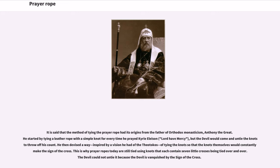It is said that the method of tying the prayer rope had its origins from the father of Orthodox monasticism, Anthony the Great. He started by tying a leather rope with a simple knot for every time he prayed 'Kyrie Eleison' (Lord have mercy), but the devil would come and untie the knots to throw off his count. He then devised a way, inspired by a vision of the Theotokos, of tying the knots so that the knots themselves would constantly make the sign of the cross. This is why prayer ropes today are still tied using knots that each contain seven little crosses. The devil could not untie it because the devil is vanquished by the sign of the cross.